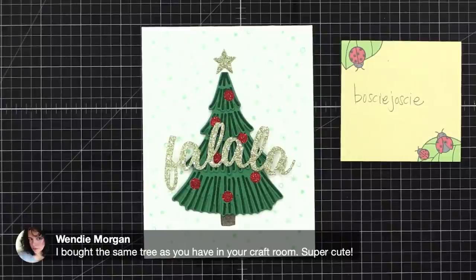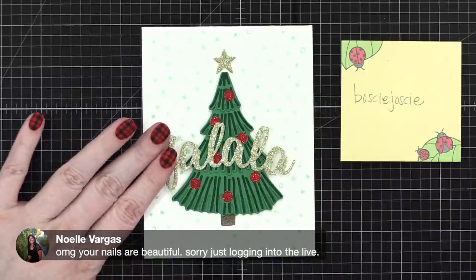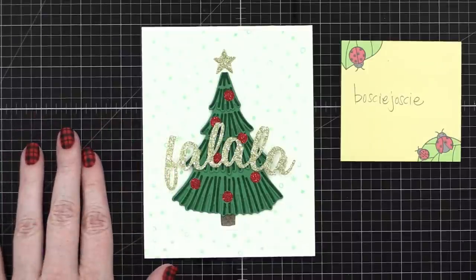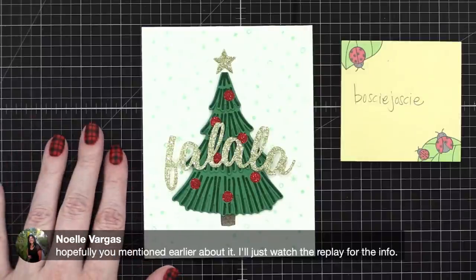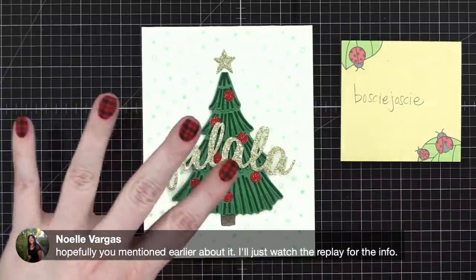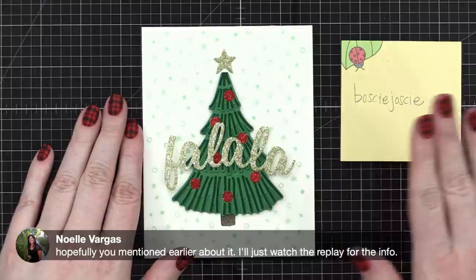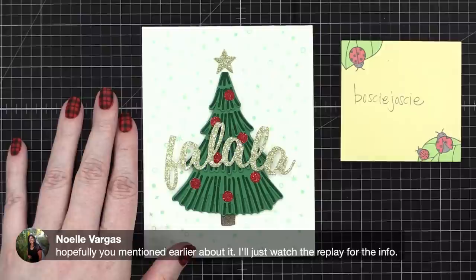Wendy says she bought the same tree as in my craft room — it's about four and a half feet tall, it's perfect! Someone's asking about the nails — at the beginning I mentioned it's red nail polish with black stamping on top. If you've never heard of nail stamping, just search YouTube for nail stamping — your mind is about to be blown!